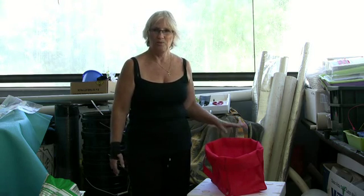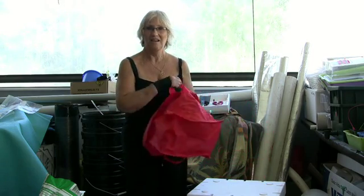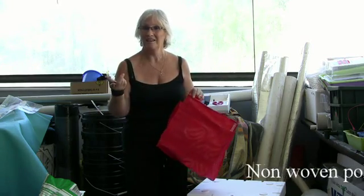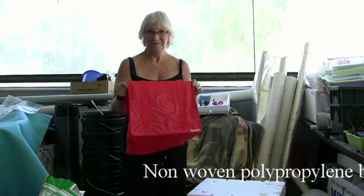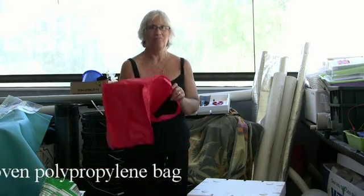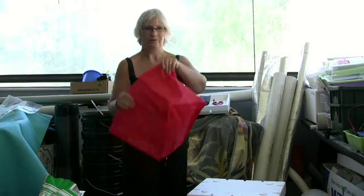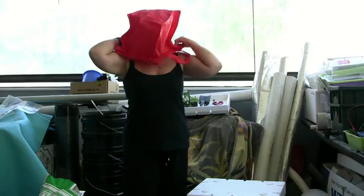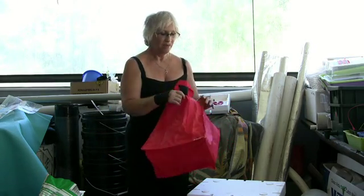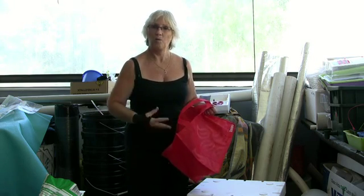That's when you put your dirt into the bag here, which is a poly, a non-woven polypropylene bag. It's actually made from reusable plastic and it's very breathable. I can actually breathe through it. This is important because the water has to be able to seep through and wick up.